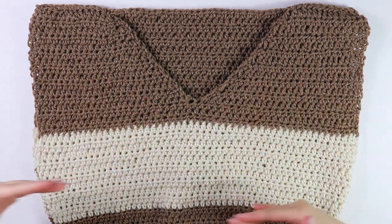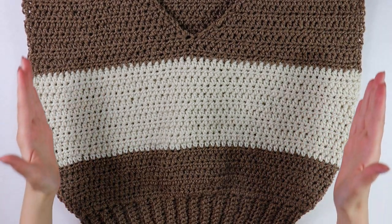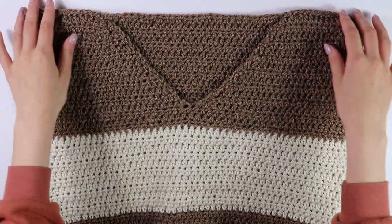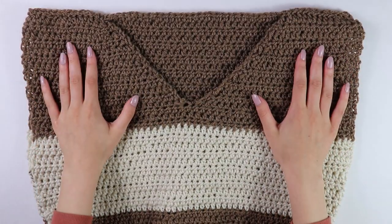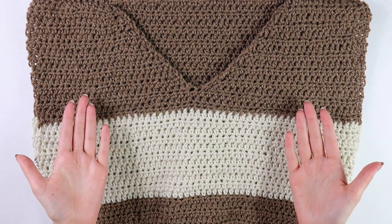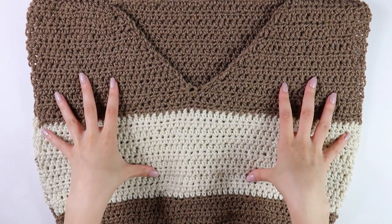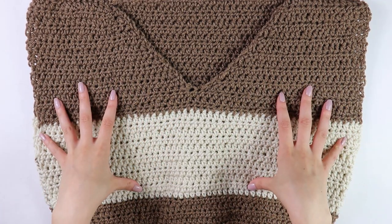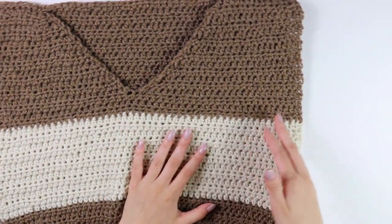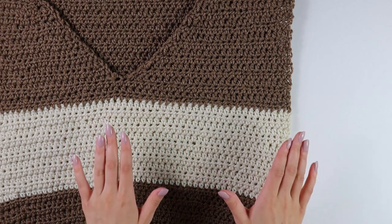I have made it back with my bodice all seamed up. I did both sides and both shoulder straps as well. Once I was done with everything, I just flipped my sweater inside out so that all the seams are hidden. Now that we have our main bodice all seamed up, we're going to move on to working the armhole border.